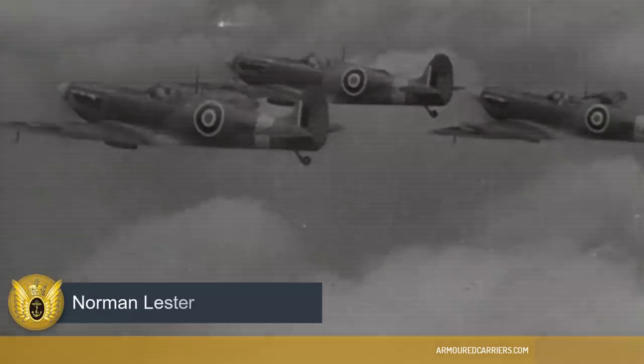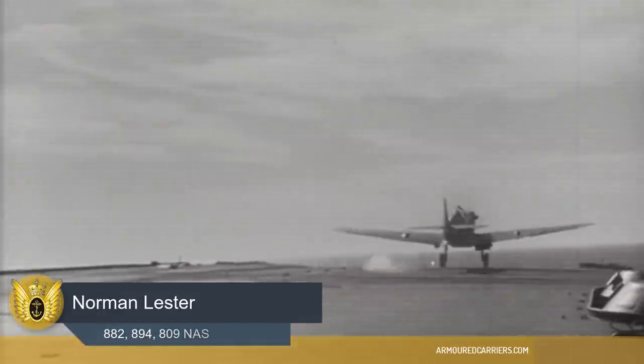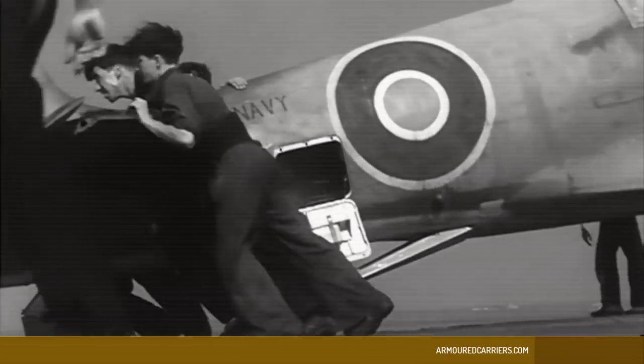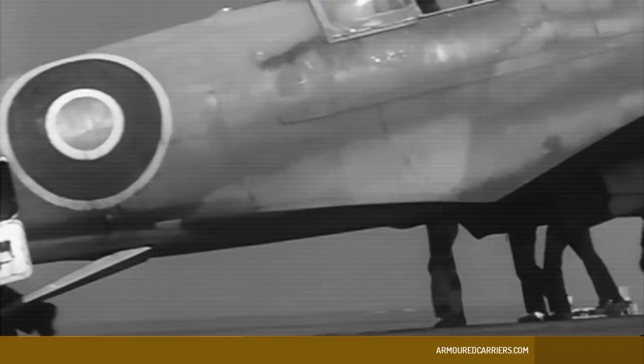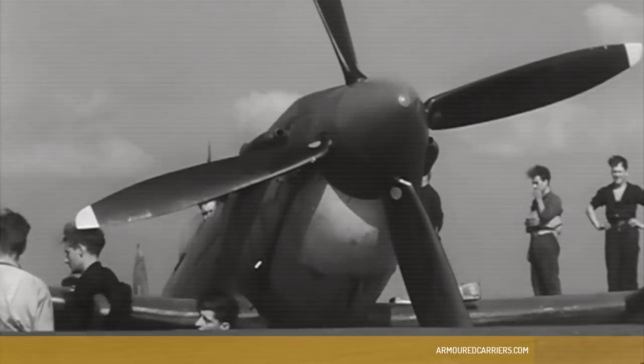They were very similar. The Seafire was basically a Spitfire, and because of the extra weight involved with the arrestor gear and catapult spools, they were about 10 knots slower than the equivalent Spitfire mark. Other than that, they flew exactly the same as the Spitfire.